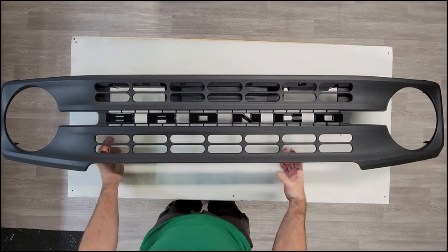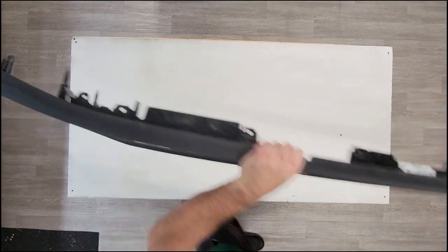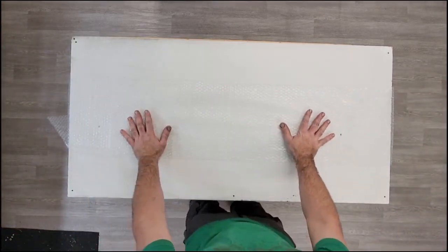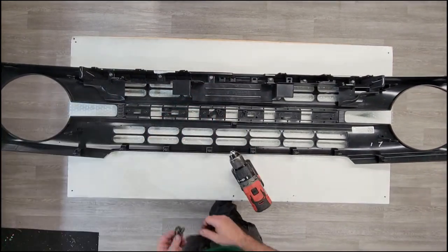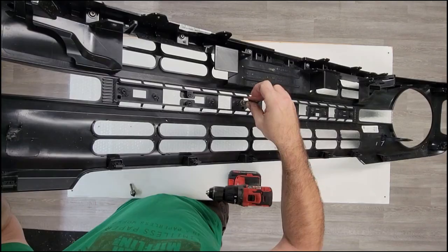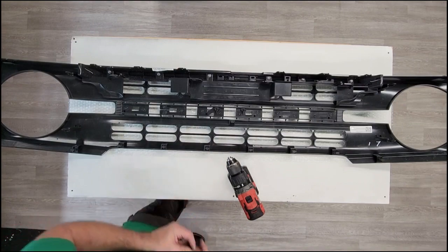All right, so here's our grill. Next step: remove all of our stock factory lettering from the grill. Lay the grill down and you can see these rivets on the back of each letter. What I like to use here is a countersink tool to go in and drill out that rivet. If you don't have one of these handy, you can use a drill bit and drill down through.